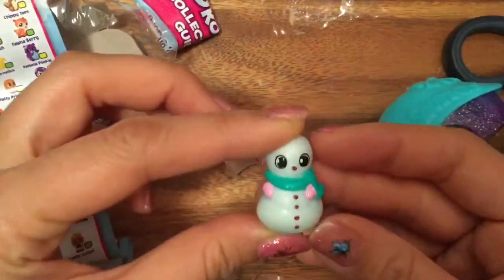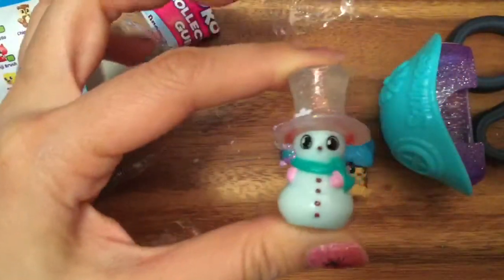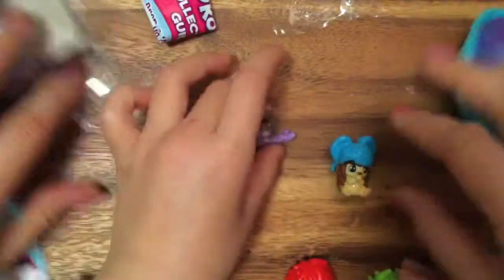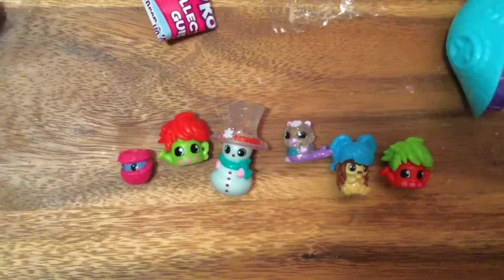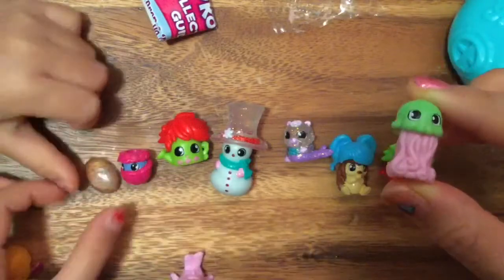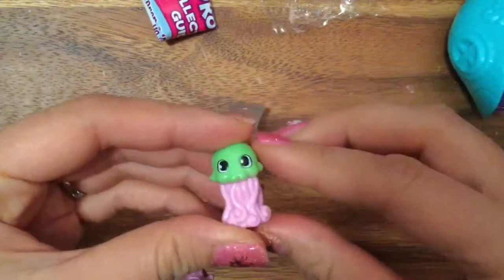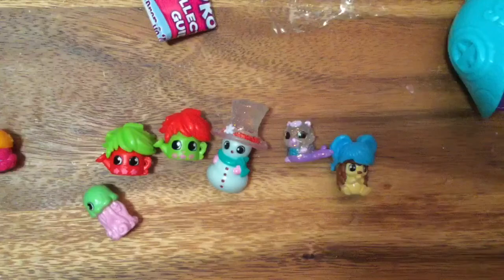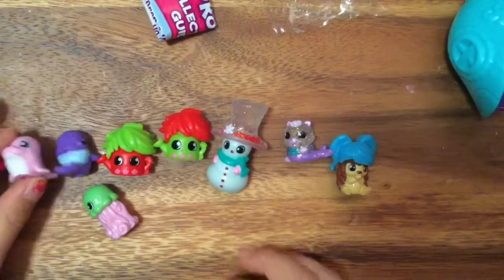And yesterday we opened up a snowman - we want to show you, it's so cute with a little hat. We opened it a couple of days ago on Friday - today's Sunday. So these are all our little Squinkies - they're so cute, look at all of them! Our Squinky collection is getting bigger and bigger. This jellyfish is adorable - I can't wait to put her with our Ariel, she would go great with Ariel! I hope you enjoyed this unboxing - be sure to like, subscribe, and comment, and stay tuned for more unboxings and our big giveaway coming up. Until next time, bye!